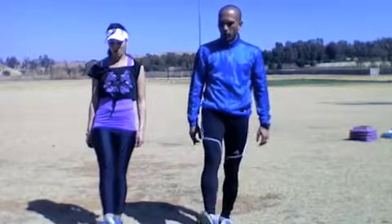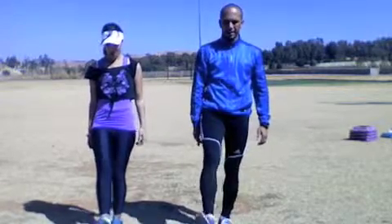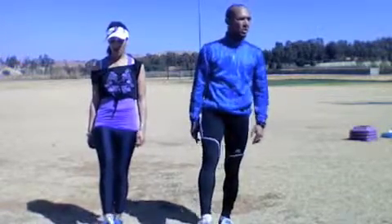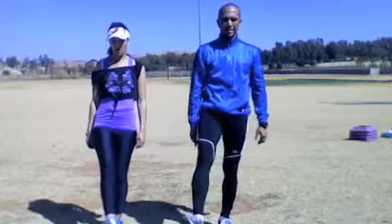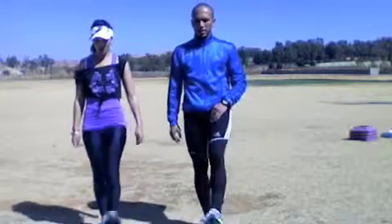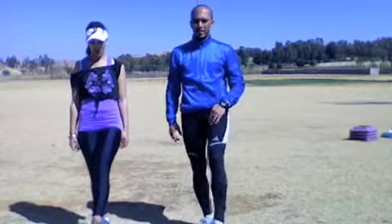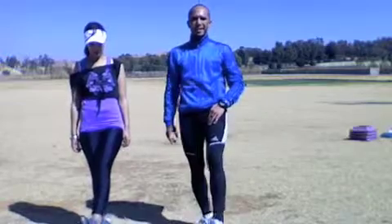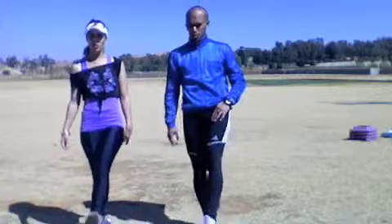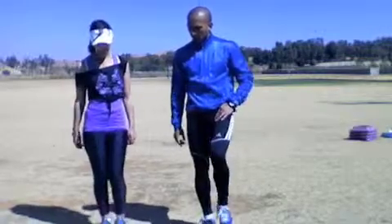Same leg. One, two, three, four, five, six, seven, eight, nine, ten. And change. Same leg. One, two, three, four, five, six, seven, eight, nine, ten. Change foot. Let's go clockwise. One, two, three, four, five, six, seven, eight, nine, ten. And change. One, two, three, four, five, six, seven, eight, nine, ten.